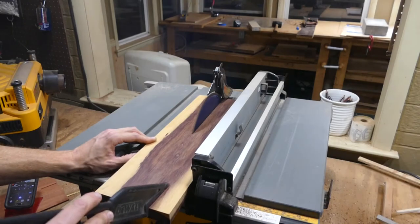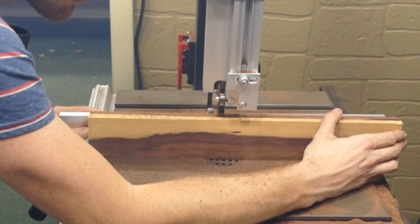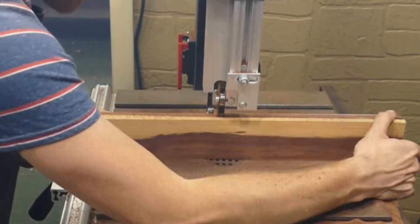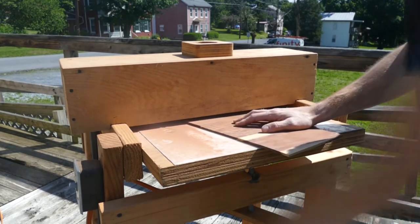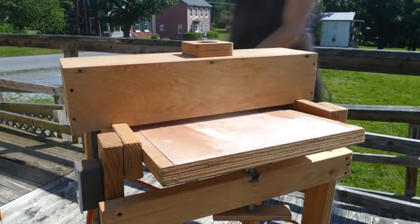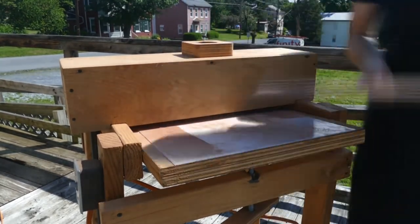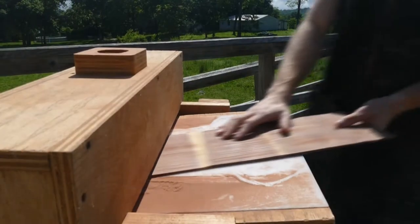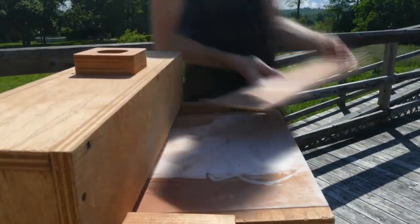While that dries, I cut the rest of the board into a single set of veneers. After at least 45 minutes of dry time, I can thickness and smooth the veneer material on my drum sander. Don't try to use a planer for this, because the planer blades would be cutting directly across the grain rather than with the grain, resulting in a lot of tear out.